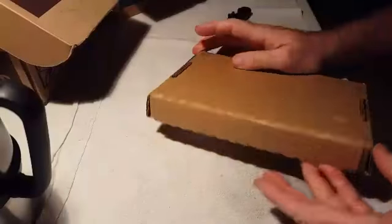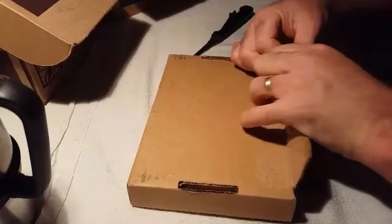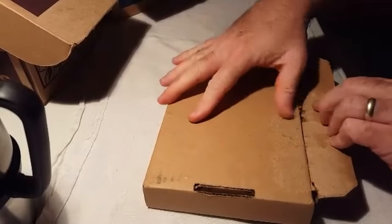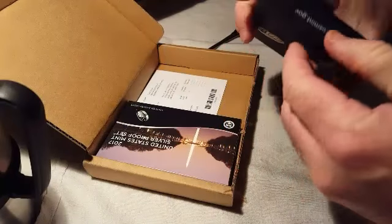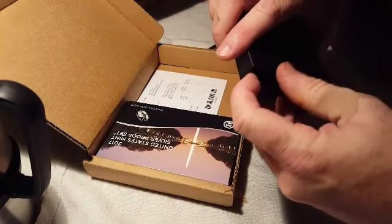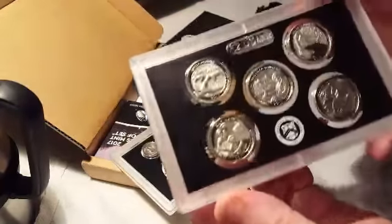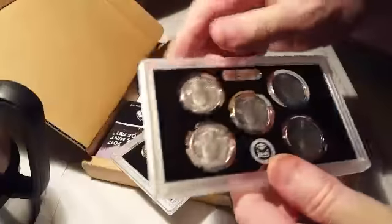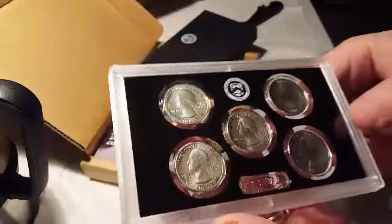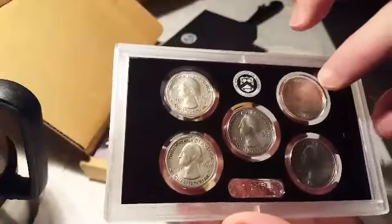All right, here we go. I haven't even opened them yet. Let's look at this enhanced uncirculated coin set first. Let's see if I can get a close-up here of them. That's the quarter set, and these are clad. Here's the front side — it's kind of like a reverse-proof look. The devices, the raised surfaces, are all highly polished.